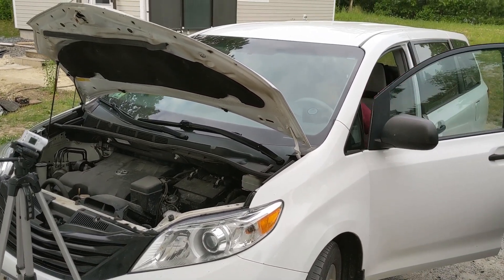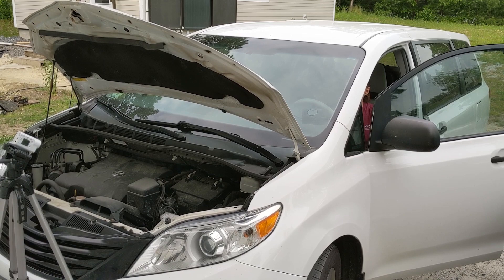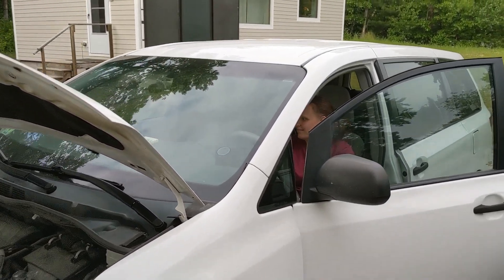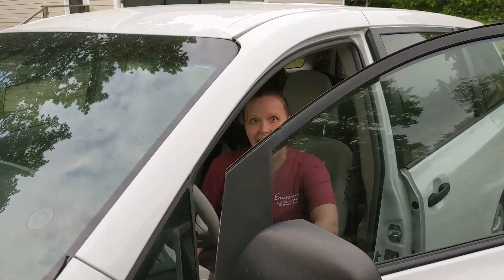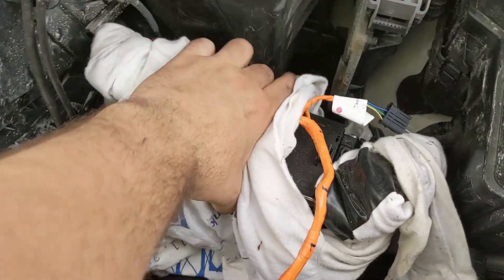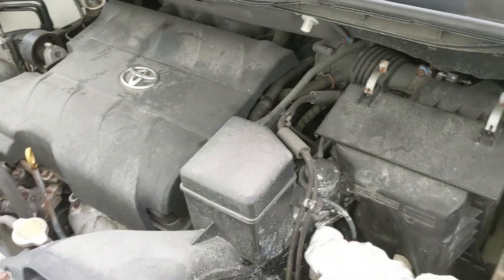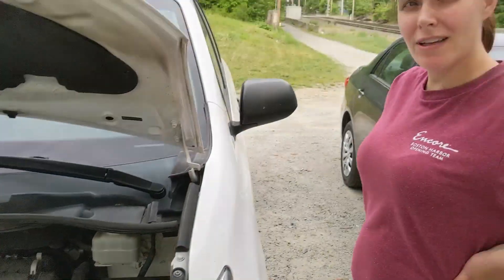We're going to try to start the car. It did it! Elena, it just worked! This is the little tiny LTO lightweight battery, and it started a V6. It started up so smoothly.